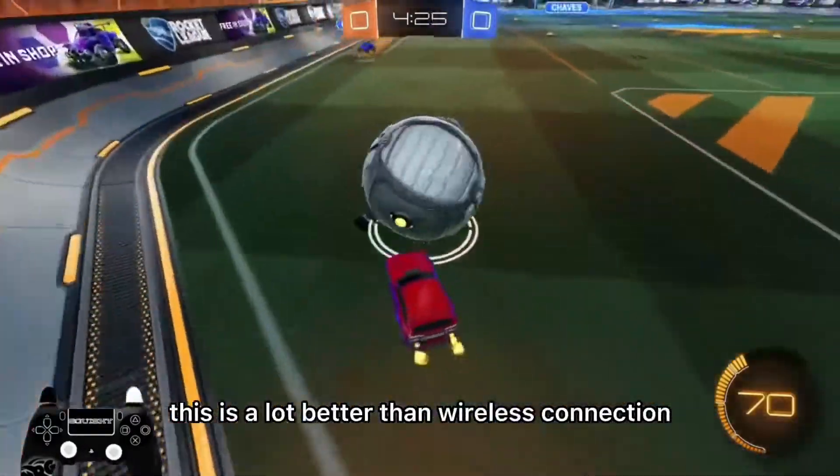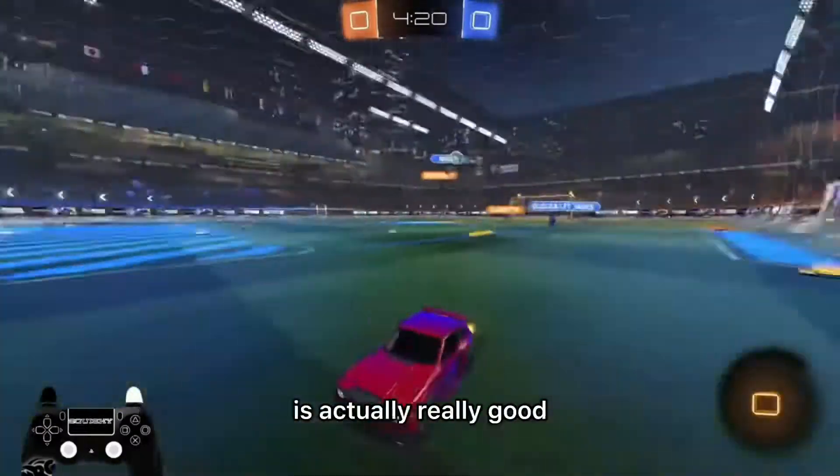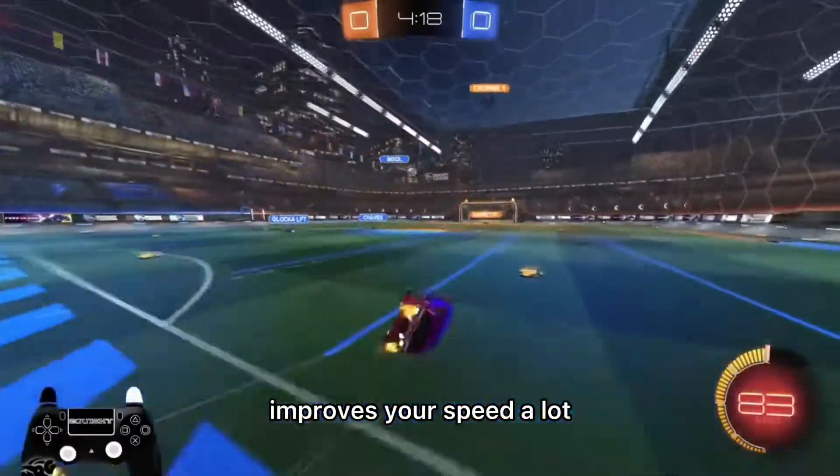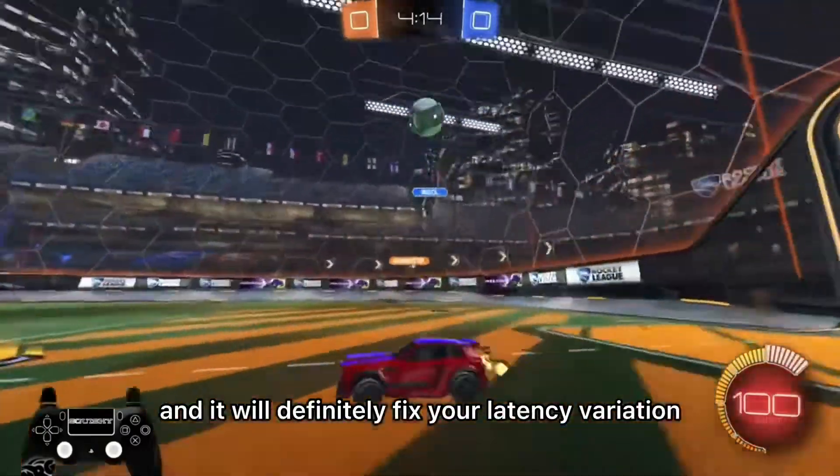A wired connection is a lot better than a wireless connection, and I recommend you get a wired Ethernet cable. It improves your speed a lot and it will definitely fix your latency variation in Rocket League.